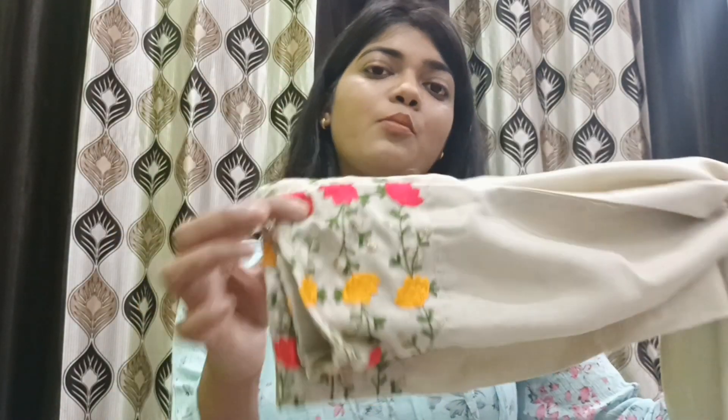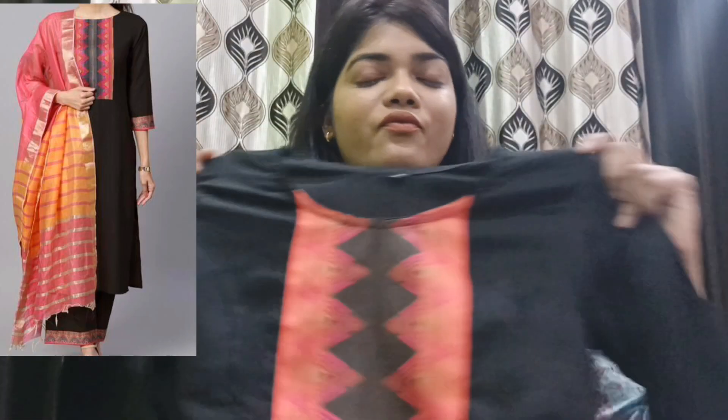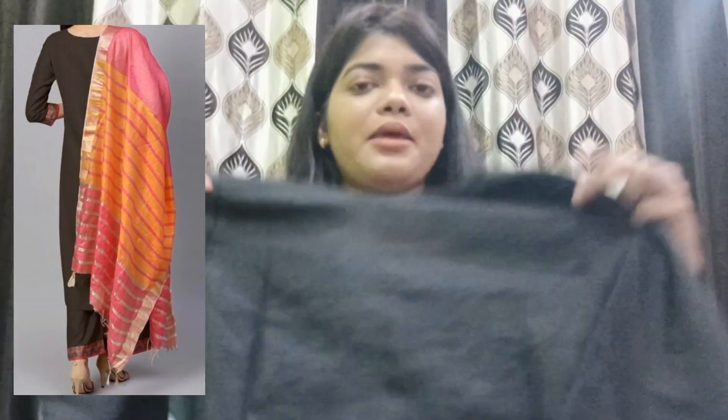This shirt is a proper set and the pant is also good. I ordered small size so you can order according to your size. Moving on to the next item from Meesho — this beautiful black shirt set. It comes with a pant and a dupatta. You can see the front: it has print on the neckline and again three-quarter sleeves with print on the sleeves as well. The shirt length goes down below.